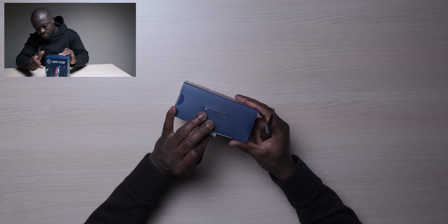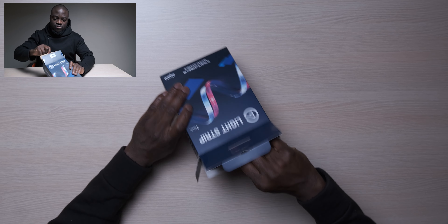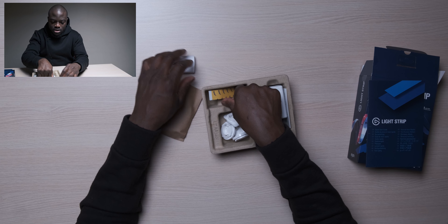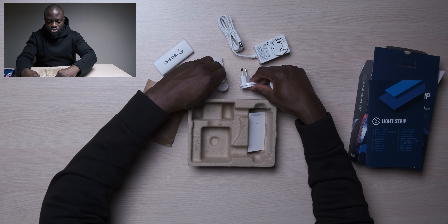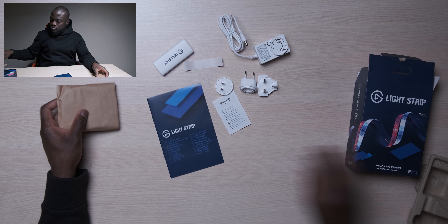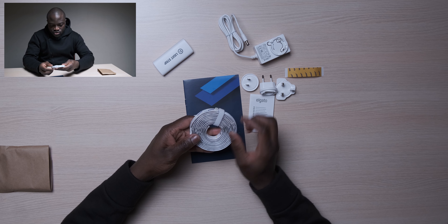Let's unbox this bad boy. Nothing special with my unboxing knife, but it gets it done. Ooh, okay — light strip. Got a couple of things in here. Different plug heads — I love the fact that it's modular. Just based on a first impression, the plug system is modular. That's a very good look. Very simple packaging. Got adhesive, and this is the light strip. Wow.